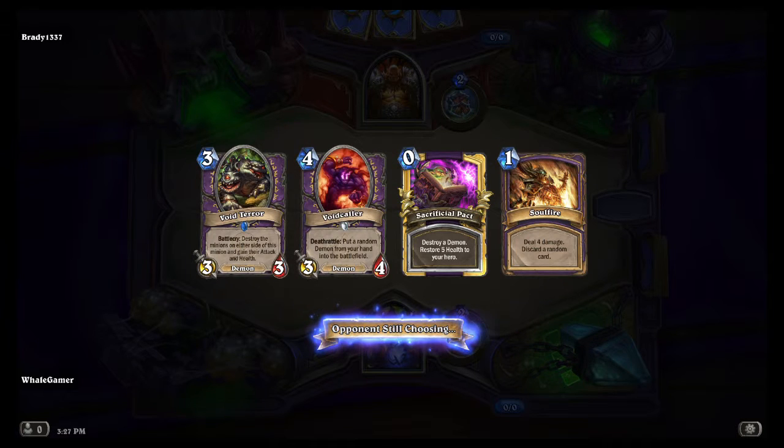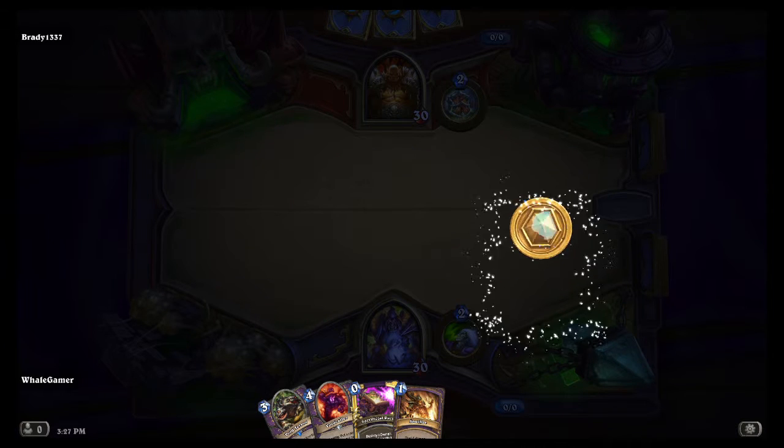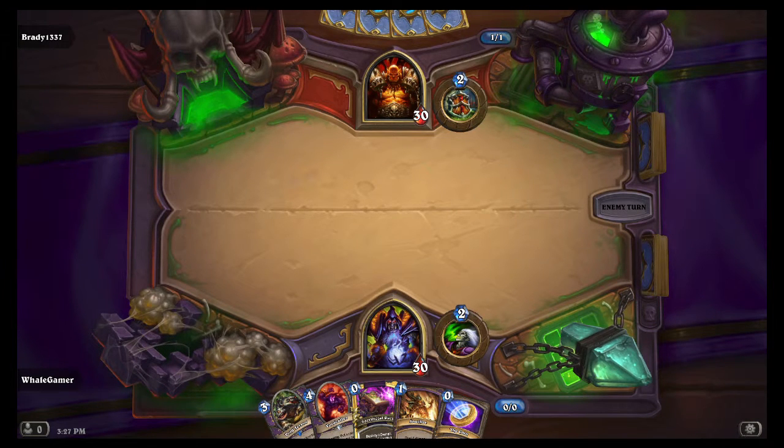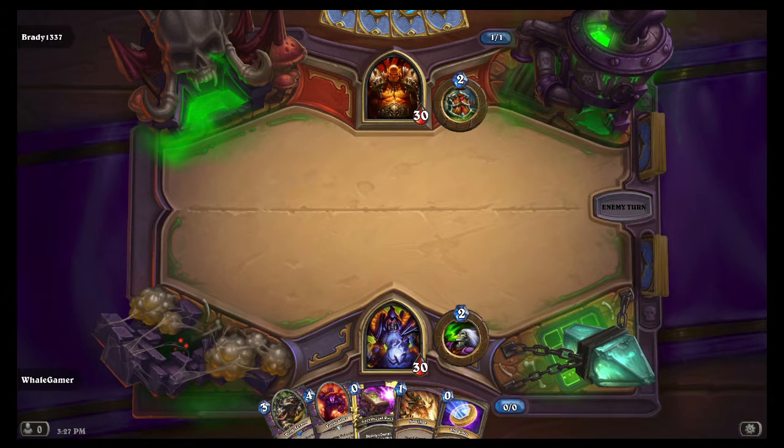And this Void Terror — take Furgann and his brother and you put them on both sides of it. I mean, I'm sure this has been done before — it destroys them and makes it like 13-13 the Void Terror, and then it summons Thaddeus two times over. Thaddeus is 11-11. It's pretty nice.